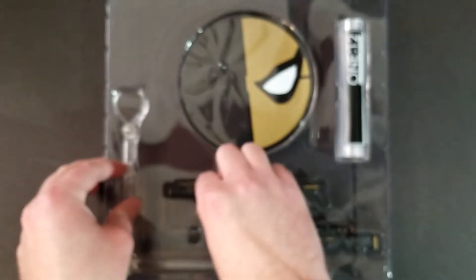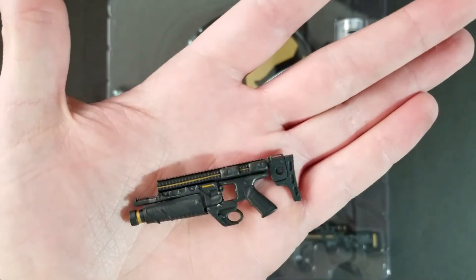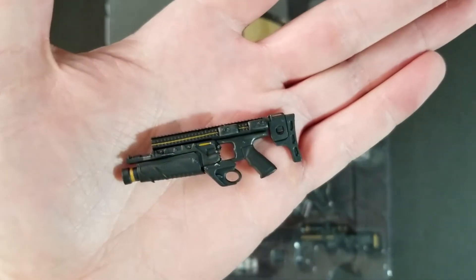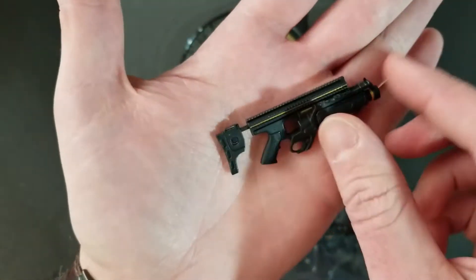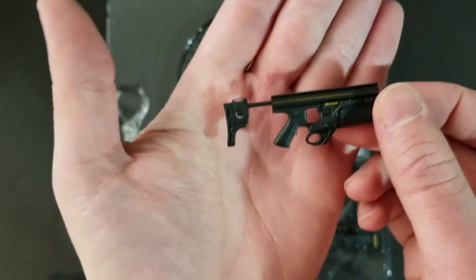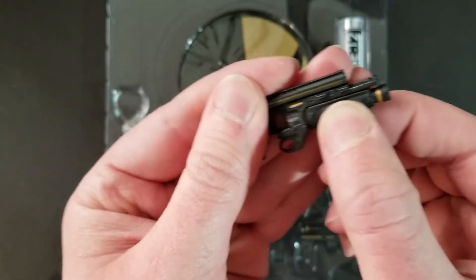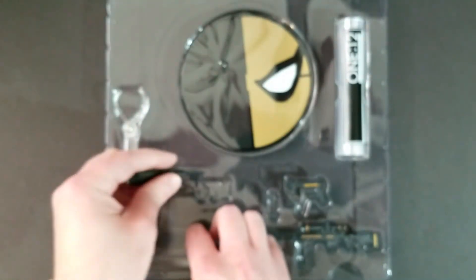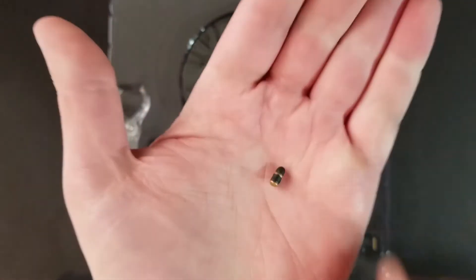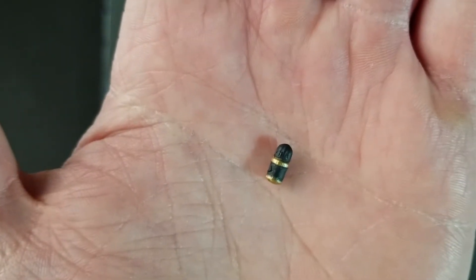And then you get the grenade launcher. I think this is the same grenade launcher that came with the Armored Batman, just with a different black and gold color scheme. Really nice little details — I think it came out great. The stock is movable, so it goes in and out. They did actually give you some grenades that go along with this gun — these little tiny black and gold grenades with nice little details. They actually do fit into the barrel if you wanted to load it up.